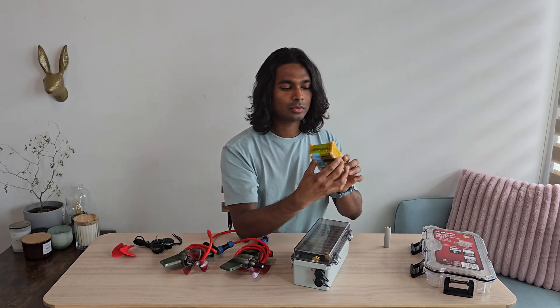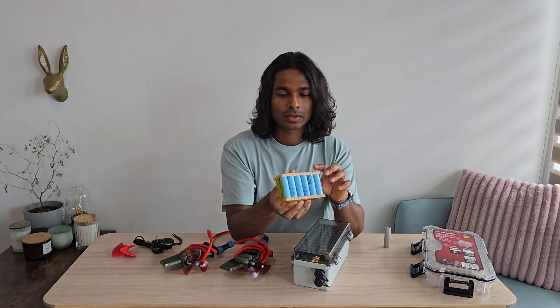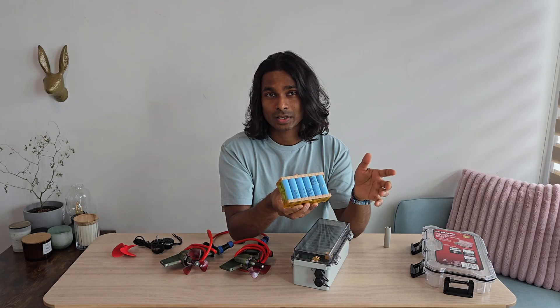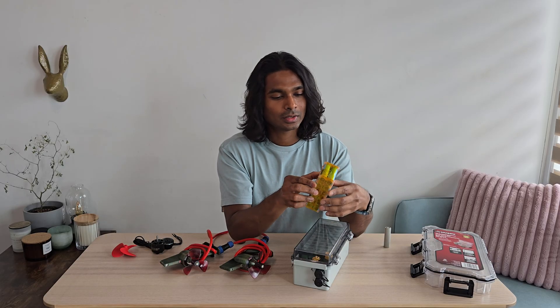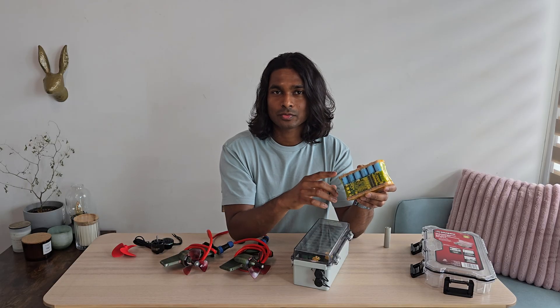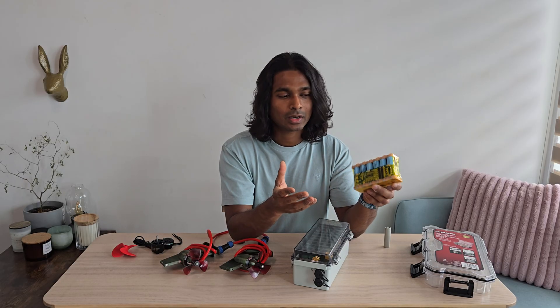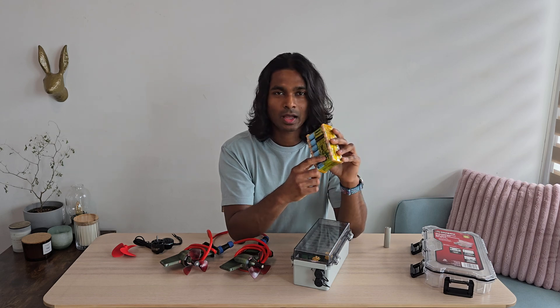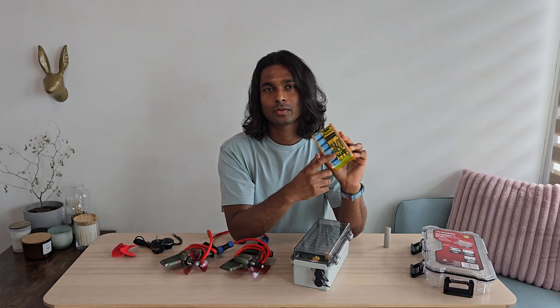I am planning to make these cells into 4 packs. It would be a 6S and 2P configuration, so it will be around 24V, and since it is 2P I will almost get 40A of current capacity out of each pack. I will also have a BMS which is rated for 40A. I got these new Molusel P28 cells and these have a 25A current rating, so this would be good enough for the new motors.